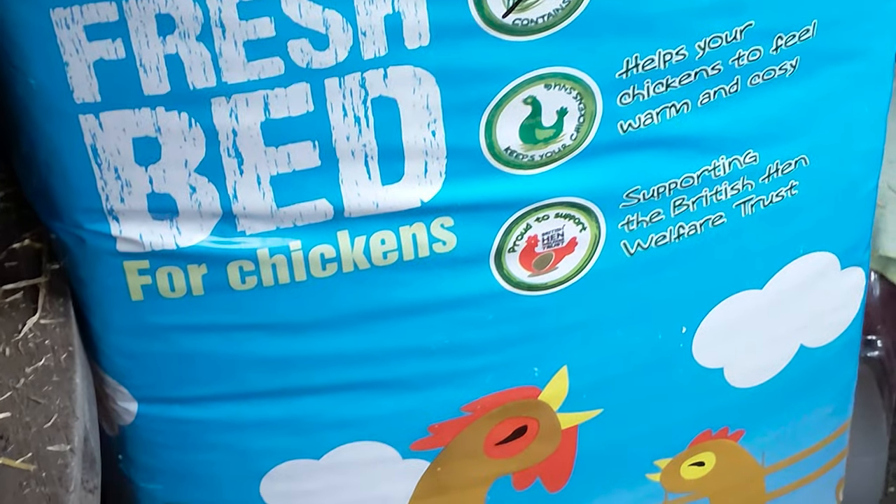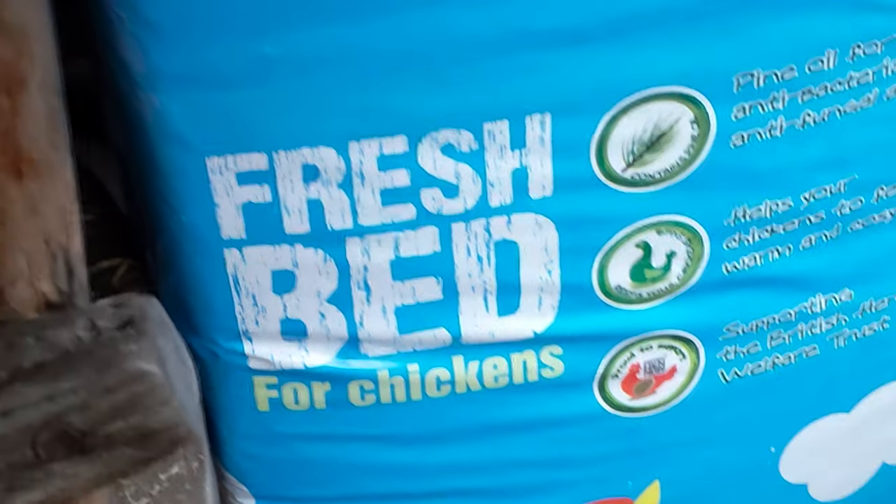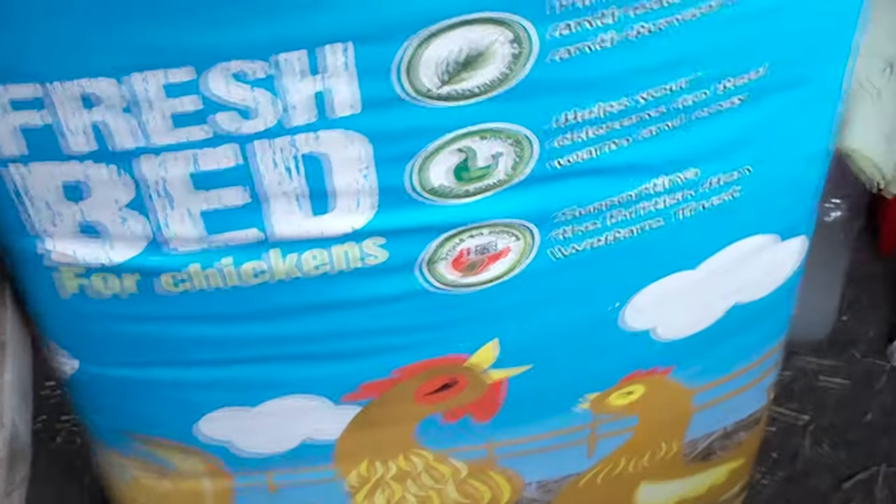This is a recent buy — it's Dengie bedding which I bought from the British Hen Welfare Trust. I find it extremely good and it's got pine oil in it so it smells very nice. I was just using ordinary hay before but this is much better — it's shorter lengths and I prefer it. I can't remember exactly how much it was but you can look it up on their website.